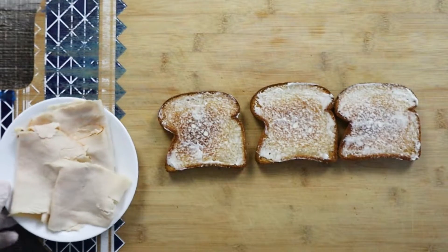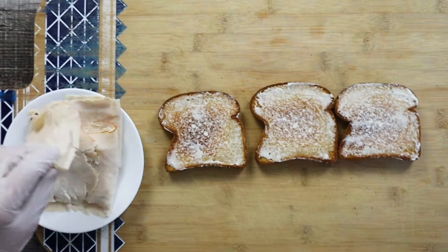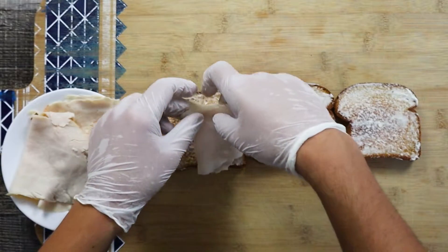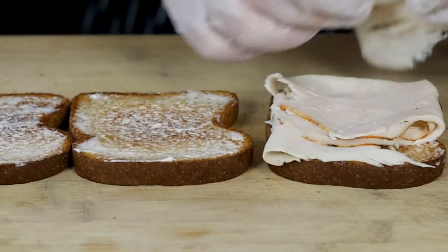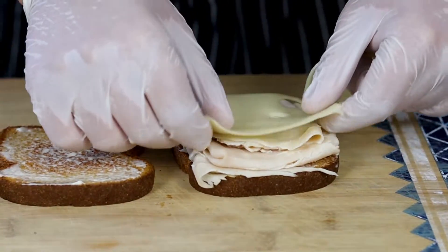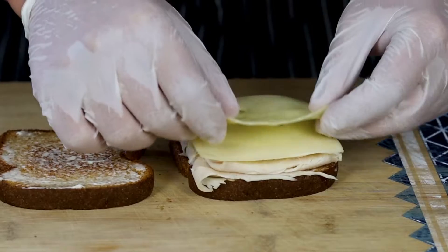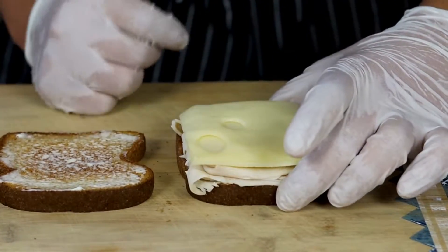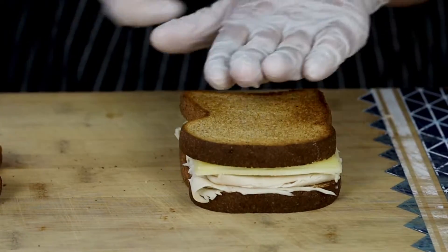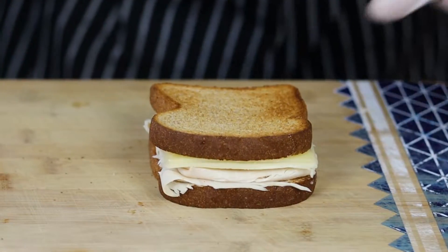Place four or five slices of deli-style turkey breast on the first toast. If you want you can add another slice, but make sure not to add half a pound of it, otherwise how is it going to fit in your mouth. Place two slices of swiss cheese, then top it with another toast and spread some mayo over it.